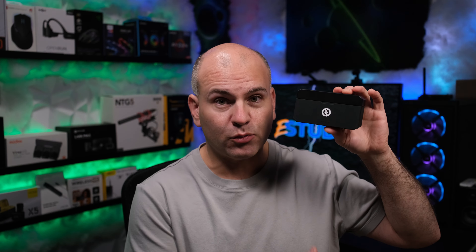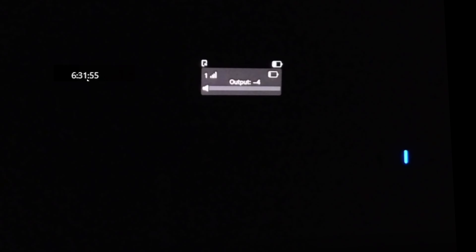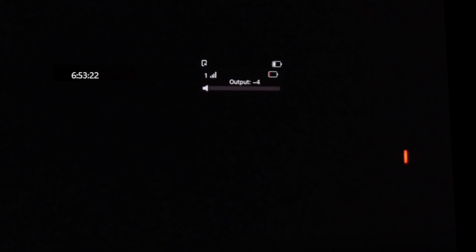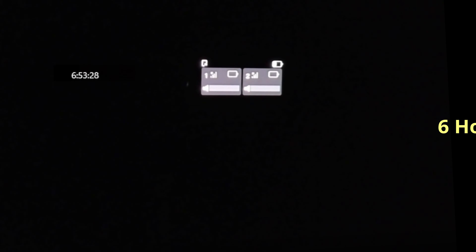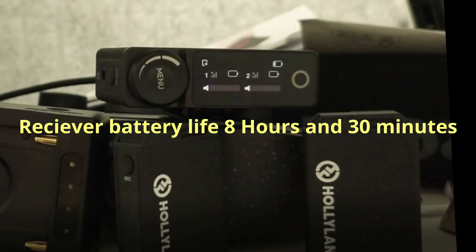Let's start with the battery life of this device when doing internal recording and not doing internal recording, and the receiver. When doing internal recording, the battery died at six hours and 31 minutes. Going to directed camera, the battery dies at six hours and 53 minutes. The receiver itself lasts up to eight hours and 30 minutes.